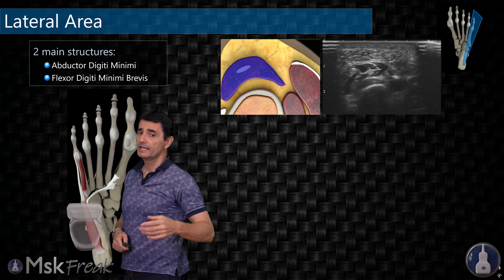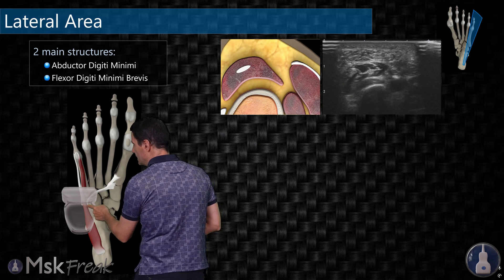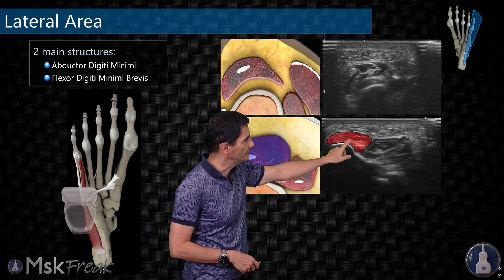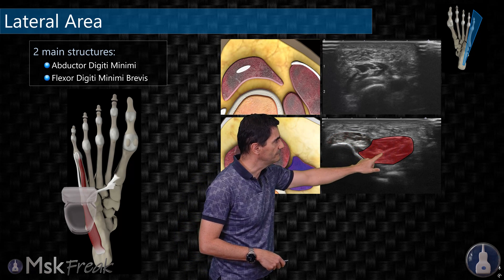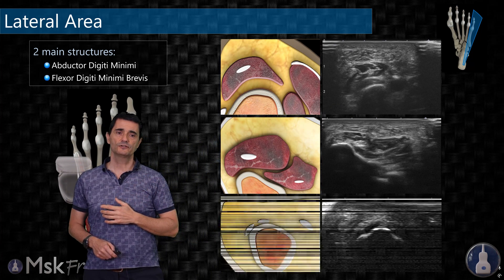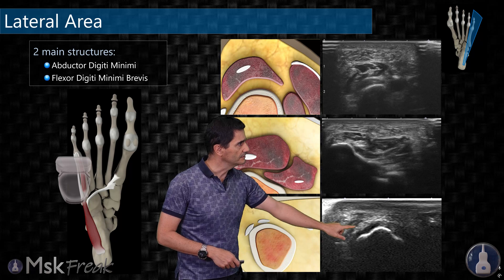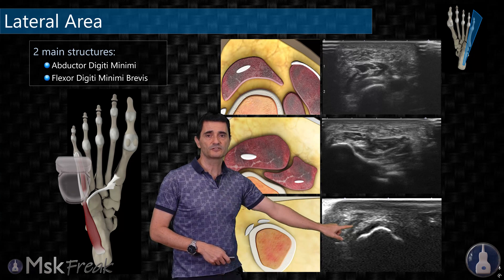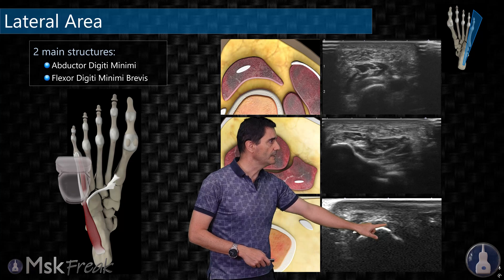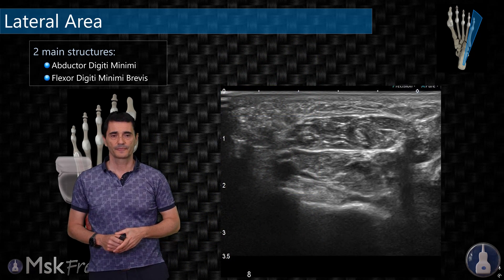Moving distal, a muscle appears deep and lateral to the abductor digiti minimi — that is the flexor digiti minimi brevis. You can see the muscle of the abductor digiti minimi and the muscle of the flexor digiti minimi brevis together. We can follow both to their distal insertions: the abductor digiti minimi inserts in the lateral area of the base of the proximal phalanx of the fifth metatarsal, and the flexor digiti minimi brevis inserts in the plantar area of the same base.